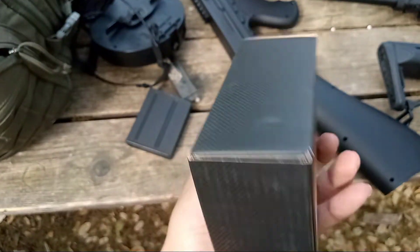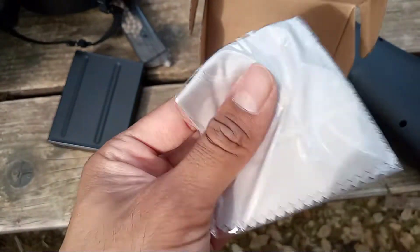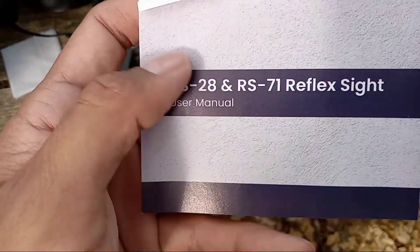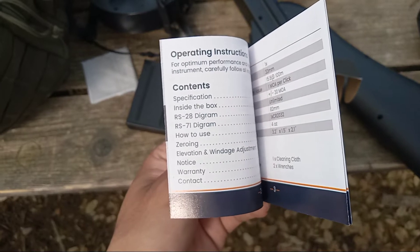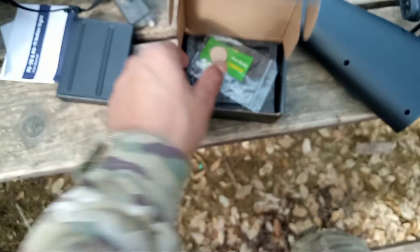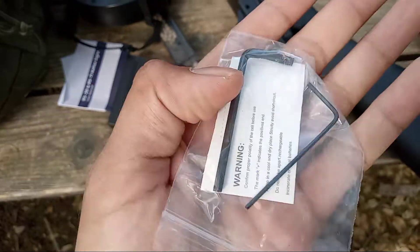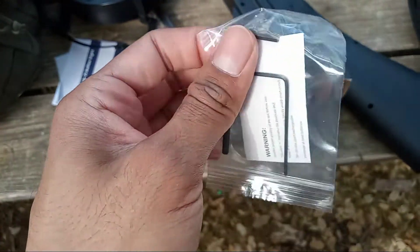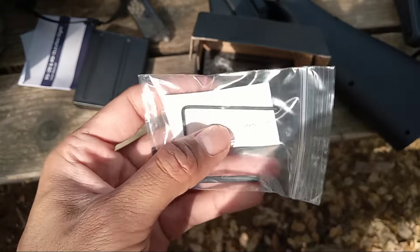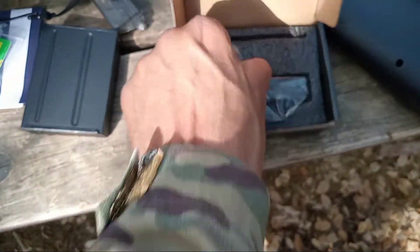That's the other box — it's plain everywhere else. It comes with a little cleaning cloth, the user manual, elevation and windage adjustment — everything it comes with. Then it comes with a CR2032 battery and two Allen keys for adjusting the sight, as well as maybe removing or putting in the battery. Then the actual red dot.